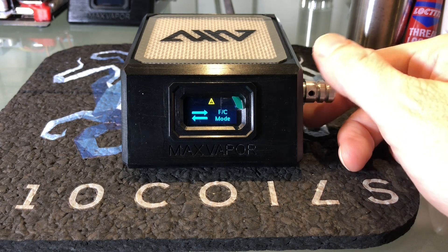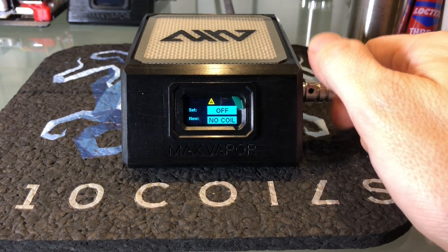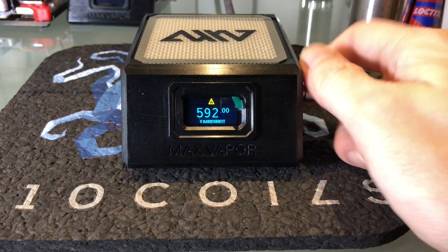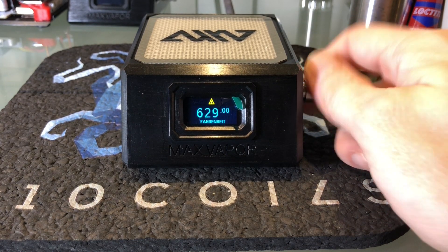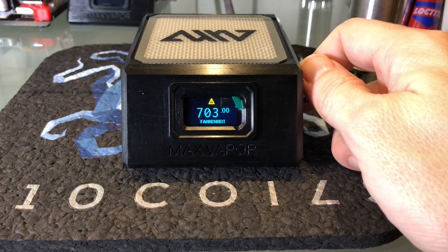The first two things most people will do out of the box is go into FC mode, set it to Fahrenheit, and then go to set temp and set their desired temperature. I'm going to set it to 710 just for the course of the video.